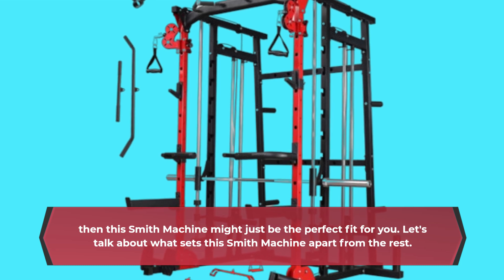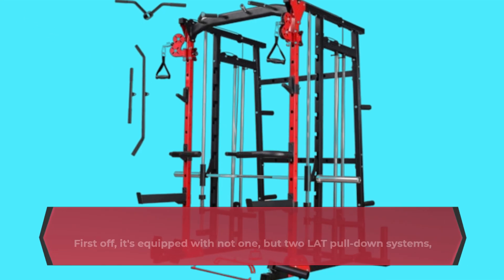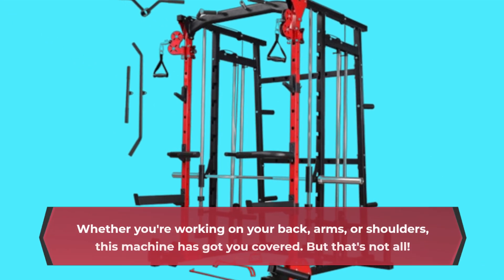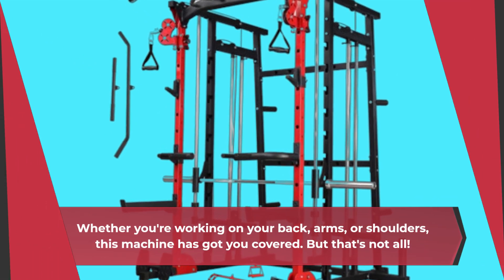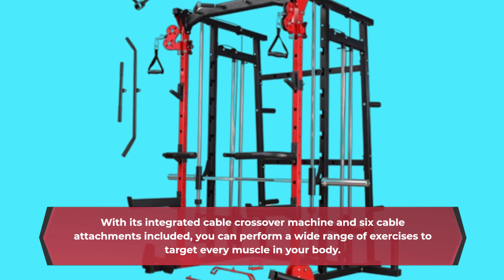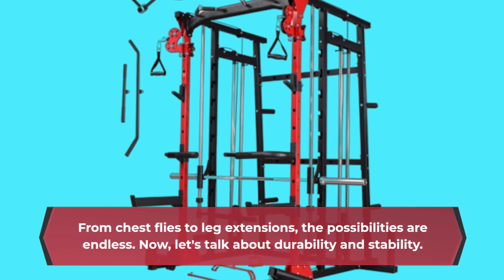Let's talk about what sets this Smith Machine apart from the rest. First off, it's equipped with not one, but two lat pull-down systems, giving you maximum versatility for targeting different muscle groups. Whether you're working on your back, arms, or shoulders, this machine has got you covered. With its integrated cable crossover machine and six cable attachments included, you can perform a wide range of exercises to target every muscle in your body — from chest flies to leg extensions, the possibilities are endless.